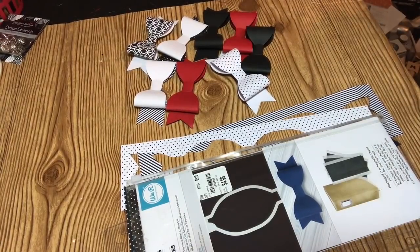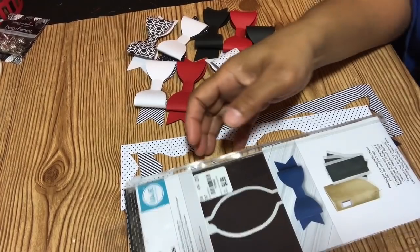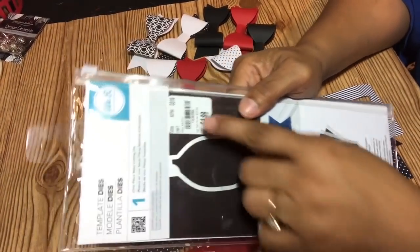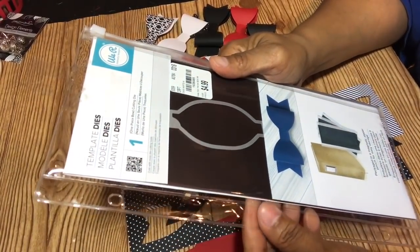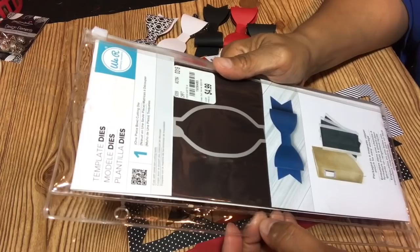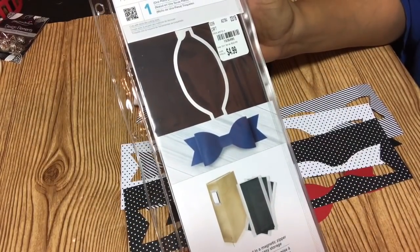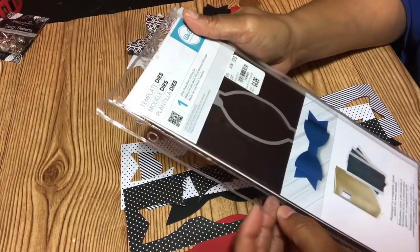Hello YouTube, this is Dr. DaddyBeCreative and I am here with this little project share. I thought I would just mention a little bit about this die. I bought this back in March of this year — they had the sale Tuesday morning when they were doing the dies and I got this die. This is the We Are Memory Keepers bow die and I debated on whether or not to keep it, not because I don't like bows — because I love bows.